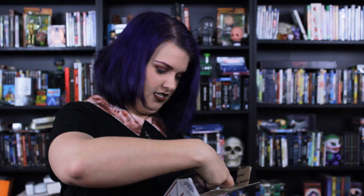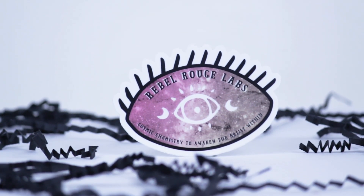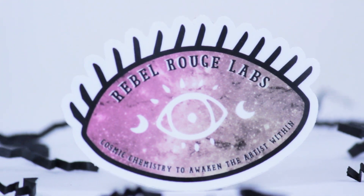Worms — packing worms! And a cool sticker of an eyeball. This is Rebel Rouge Labs, and 'Cosmic Chemistry to Awaken the Artist.' But let's get to what else is in here.